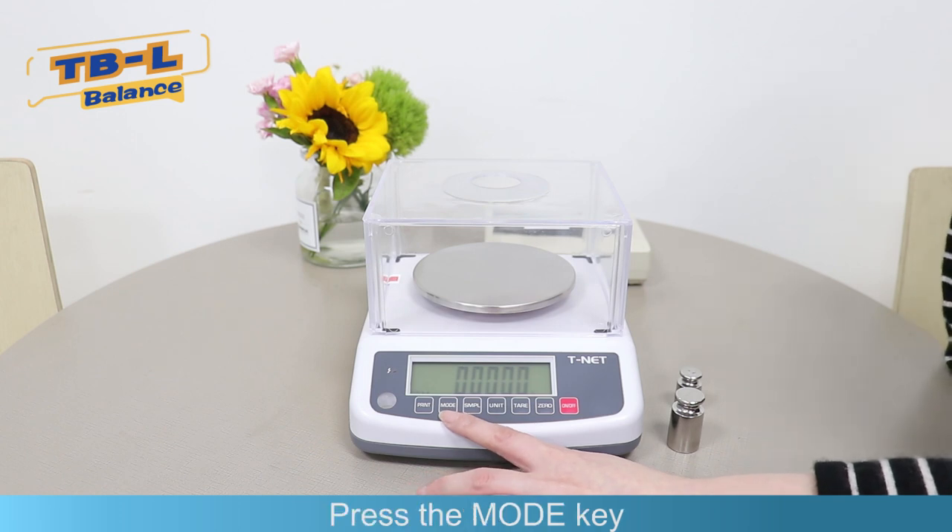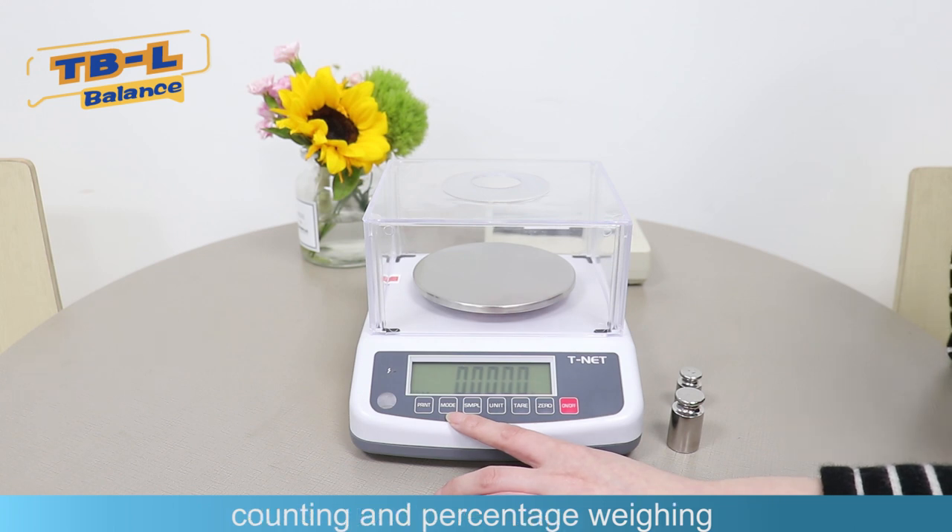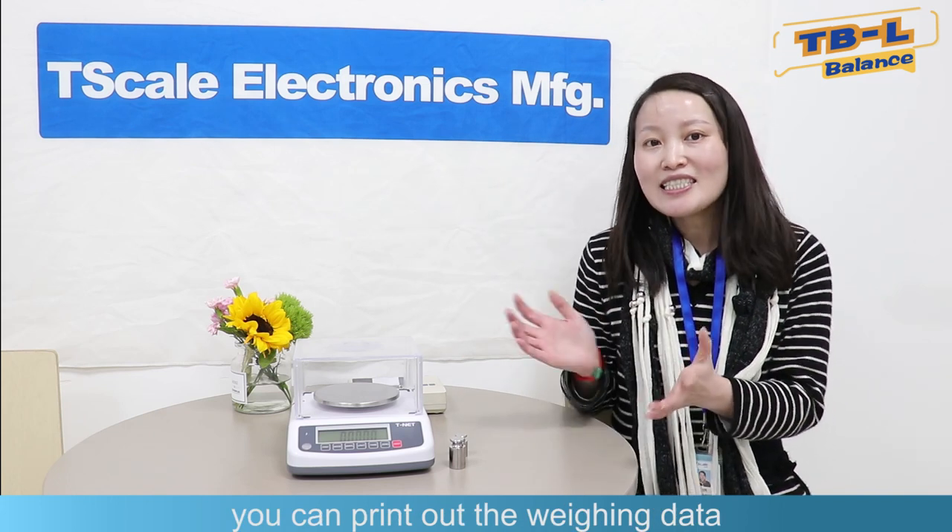There is also a mode key. Press the mode key and you can switch between normal weighing, counting, and percentage weighing. There is also a printer key — when you connect with a printer, you can print out the weighing data.